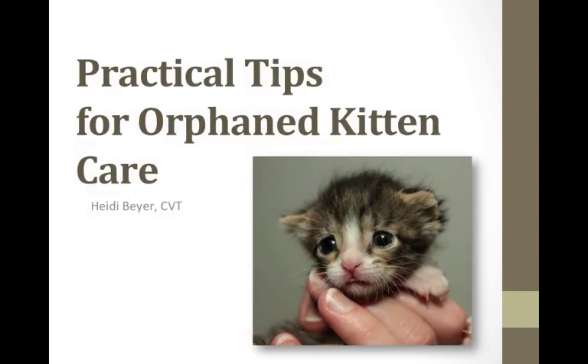Hi! My name is Heidi Beyer. I am a certified veterinary technician and I am going to give some practical tips for orphaned kitten care. I have been taking care of orphaned kittens for 20 years. They're very near and dear to my heart and I will be able to share with you tips that will help you in your kitten care endeavors.